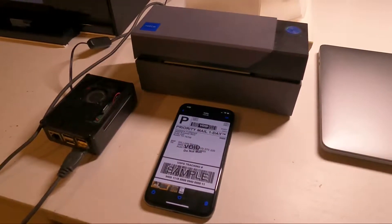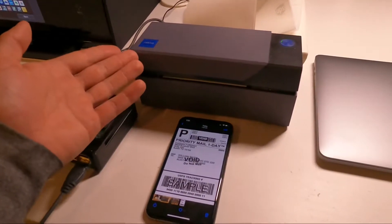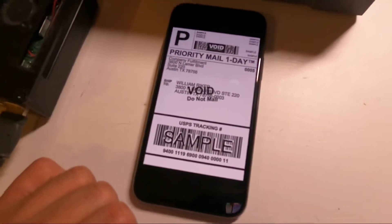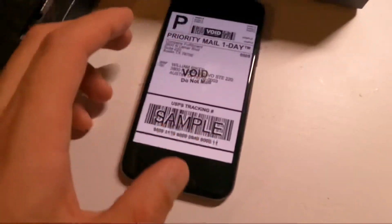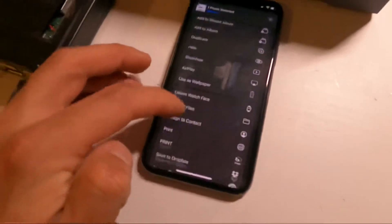Hey, what's up guys. Today I'm going to show you real quick in this video the Wi-Fi printing capability of this Rolo thermal printer. I'm going to do it from a mobile phone — obviously you can do it using your laptop as well using the Wi-Fi printing option.